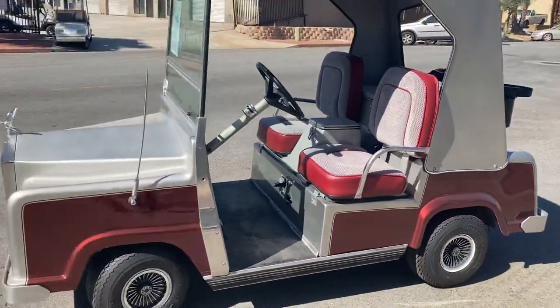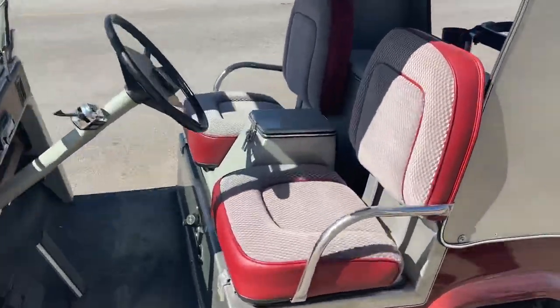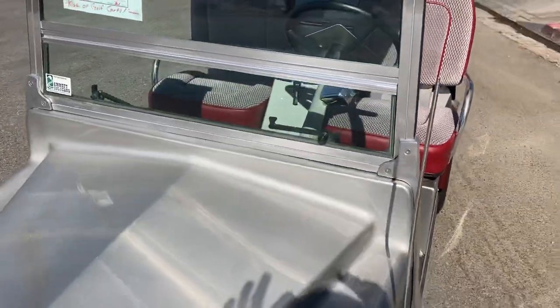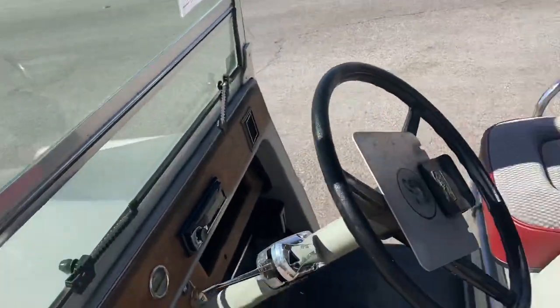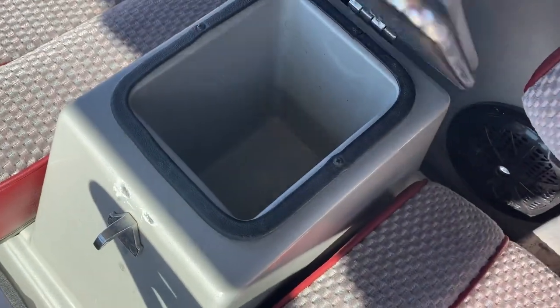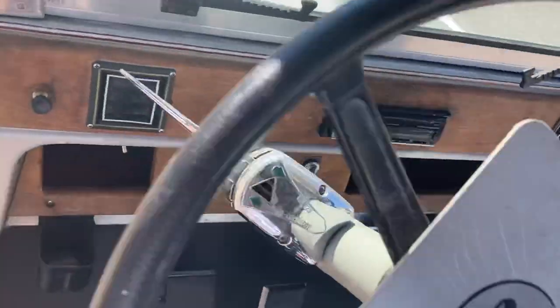This is two-tone with bucket seats. It's got the flow-through windshield — this will actually pop right out so you can flow through as you're driving. This is automotive windshield glass. Inside there's a large built-in ice chest cooler, as well as a cubby on the armrest and a real wood dash.